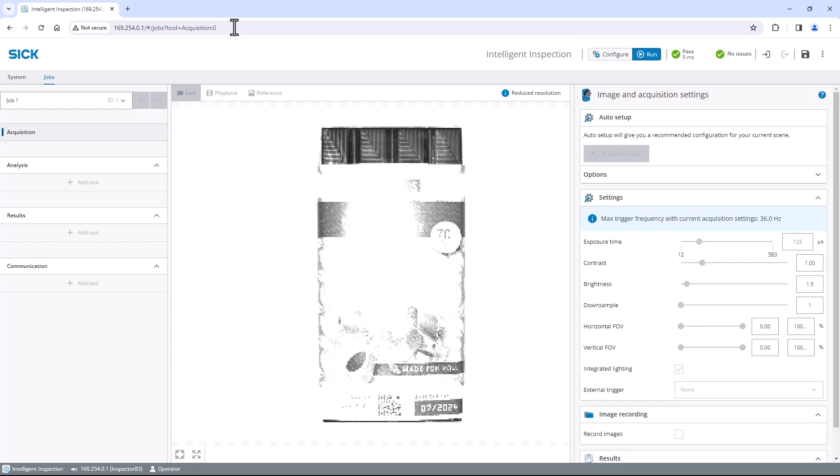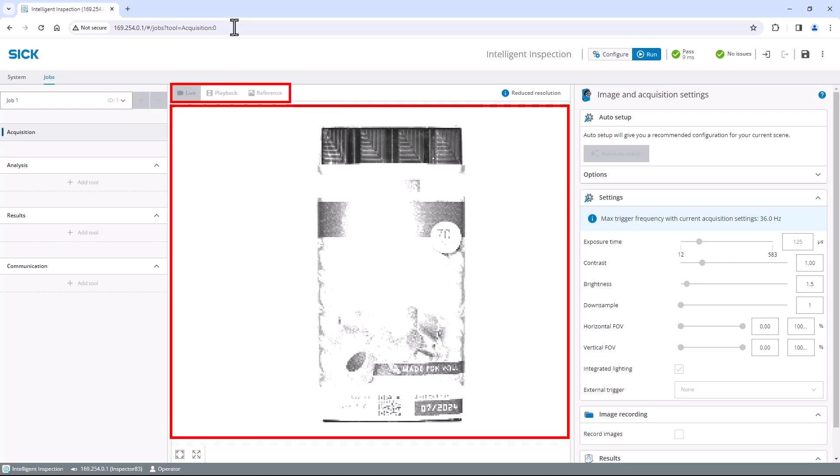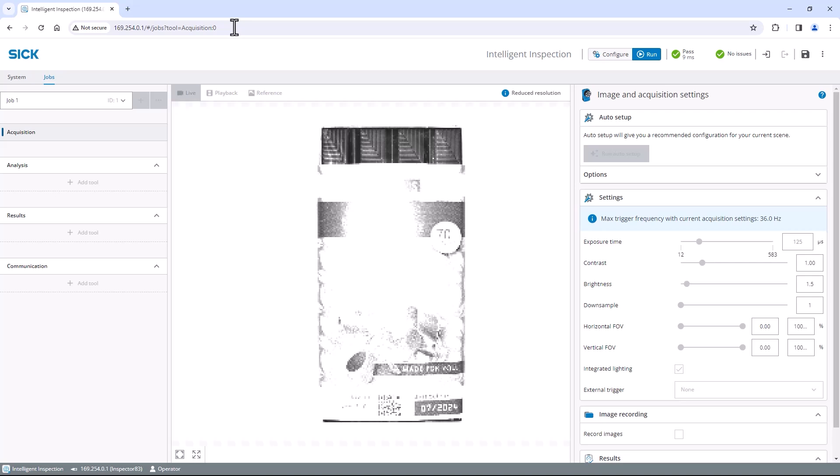Switch to configure mode to apply tools and adjust them. When finished with the configuration, change to run mode to get full performance for production. Next to it is the result history, the login and logout buttons which are used to see different settings, and the save button. In the center you see the live image, recorded data, or the reference image, to which you apply all tools.